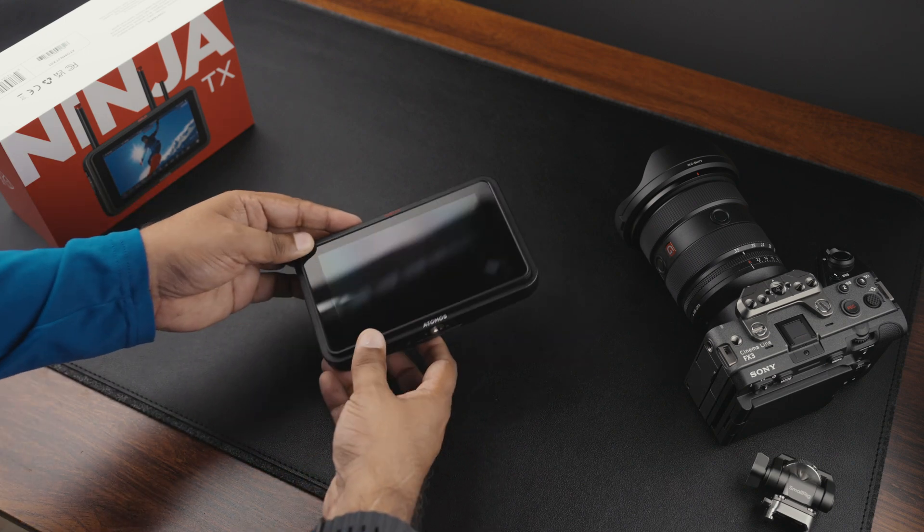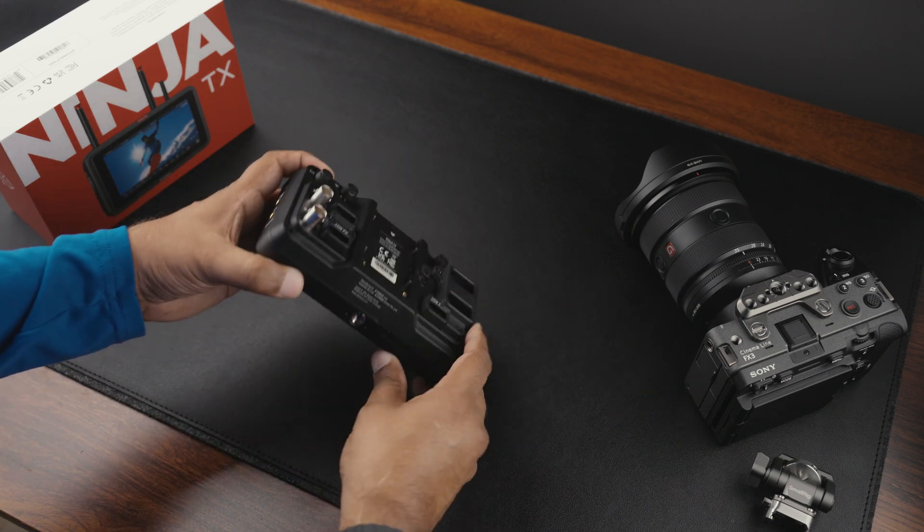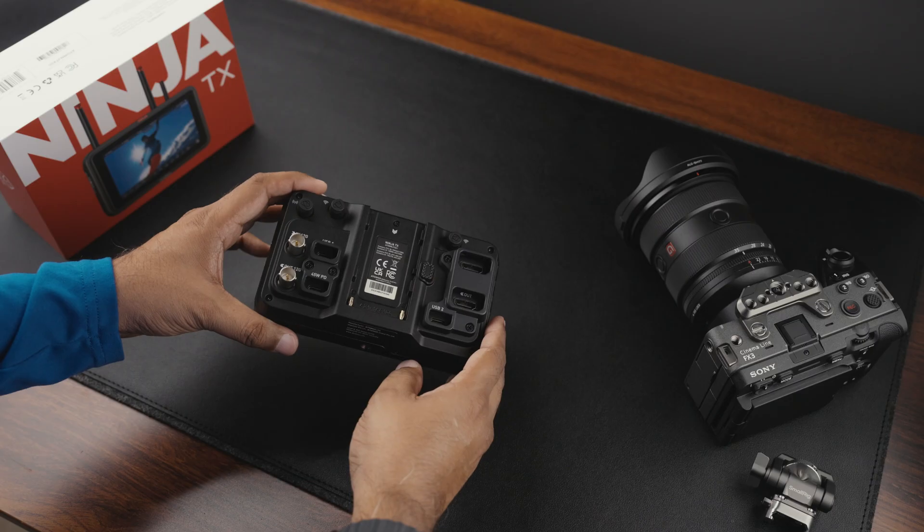Hey everyone, Mac here. Today I want to share something important for anyone using the Atomos Ninja TX with ProRes RAW.